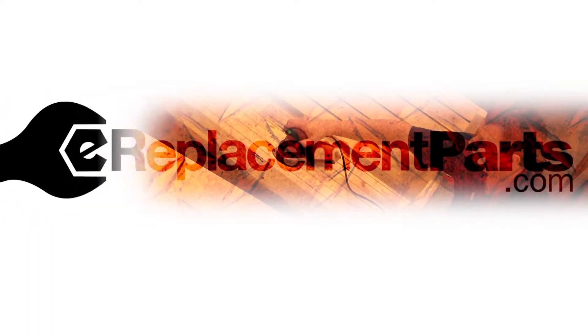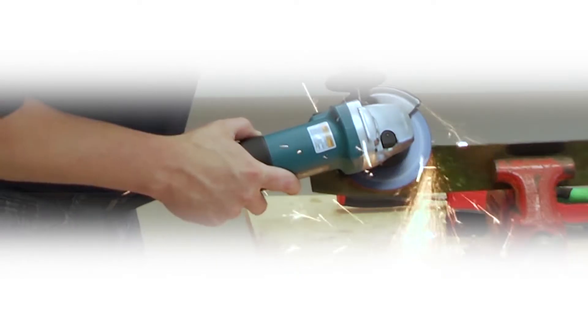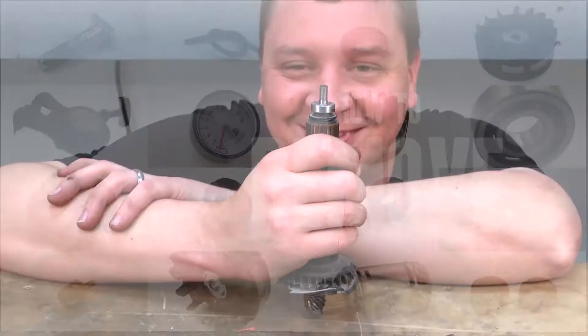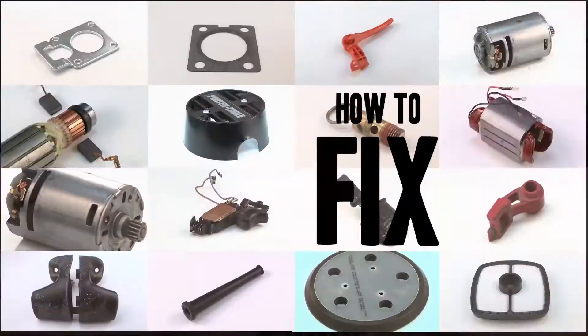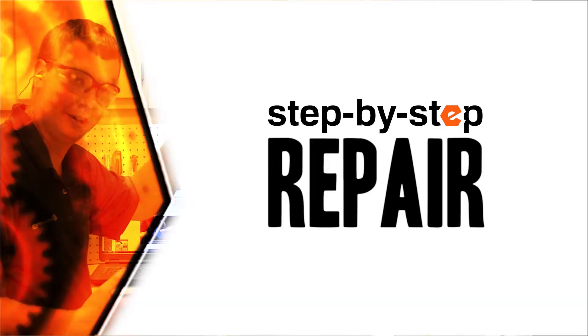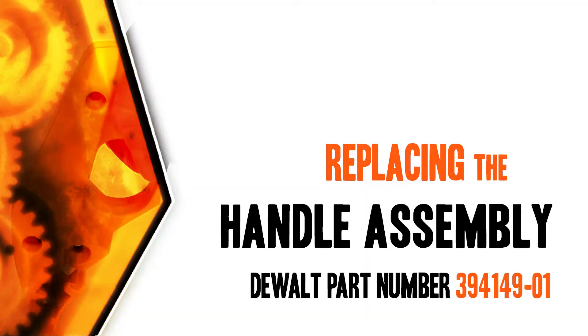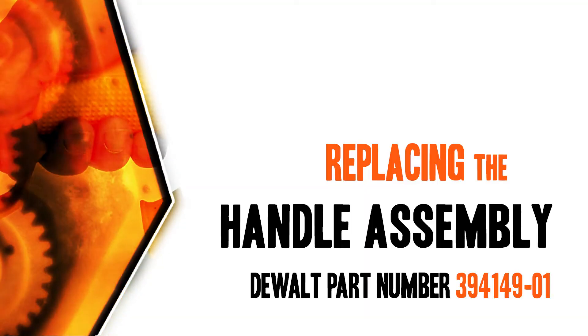Hi, I'm Mark Sodja. Do-it-yourself repairs like these are easier than you might think. From lawn machines to cordless drills, kitchen mixers, outdoor grills, our how-to videos walk you through each repair from start to finish, so doing it yourself means never having to do it alone. Let's get started.